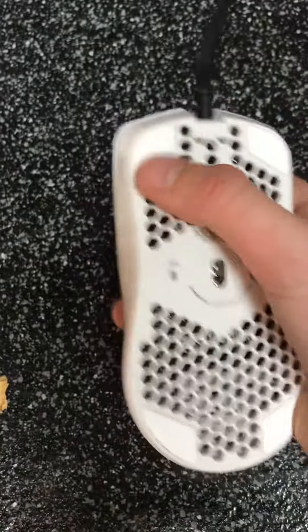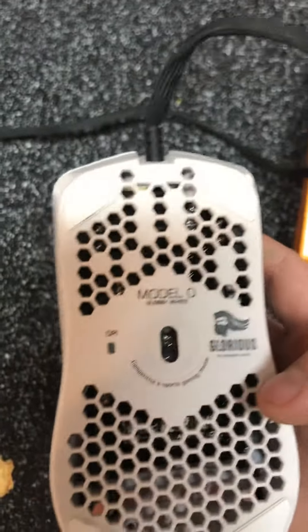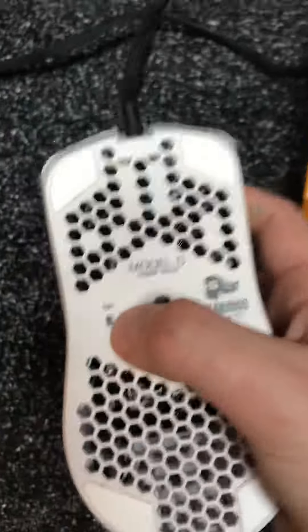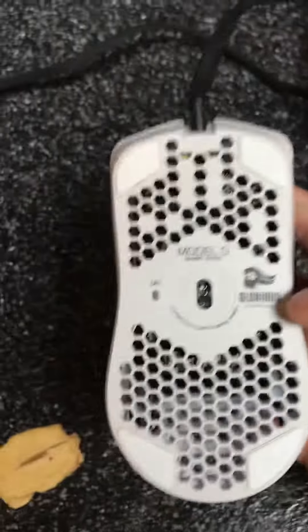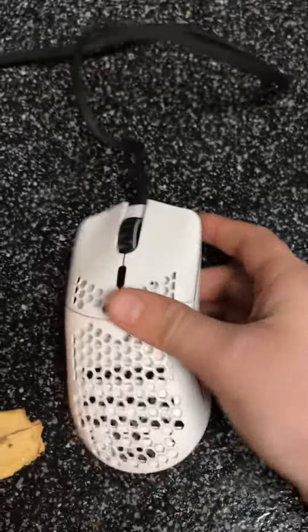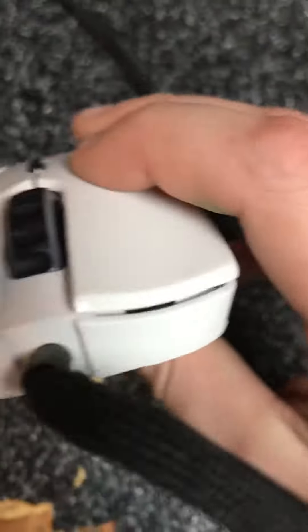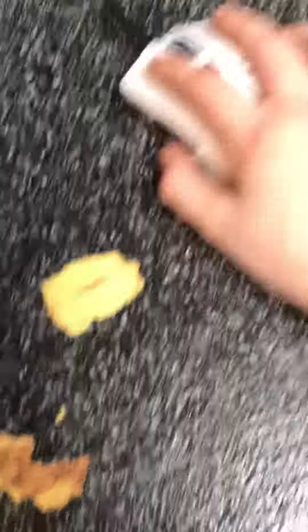Whenever you plug it in, the RGB lighting slides up here. Right here you've got glider one, glider two, glider three, glider four. They've got a Glorious symbol right here, and then they've got the model in glossy white — this is glossy white, guys. I kind of wanted matte white, but this is fine too. There's another Glorious symbol right here and it just looks sweet — perfect hand fit.